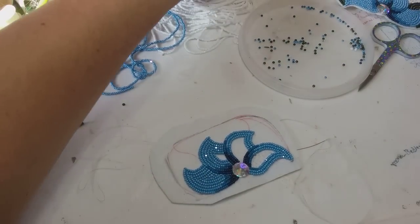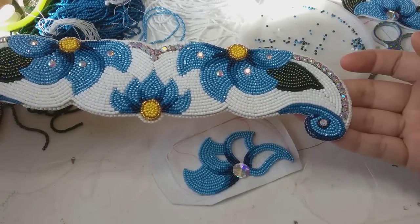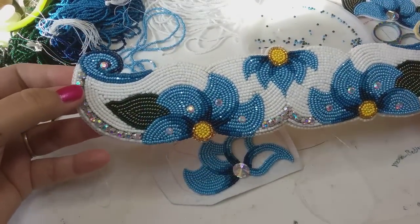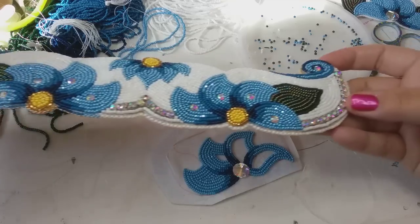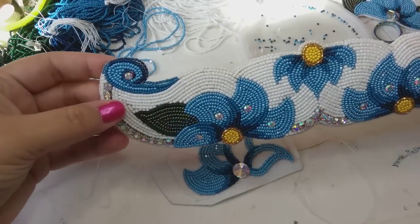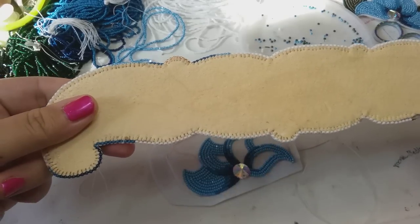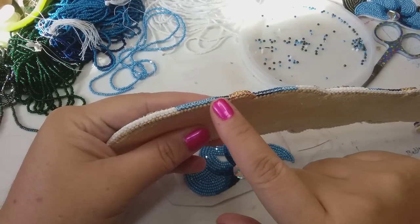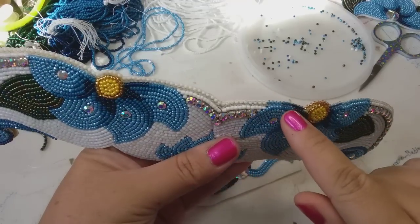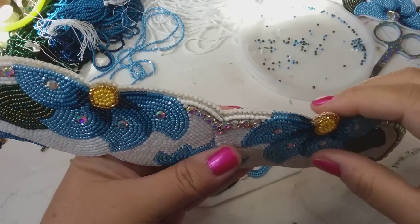I also need to show you guys this — this is the headband I made. This is the main piece of her outfit. Look how beautiful and shiny that is — I love shiny stuff, that's why I like beads. It's like glitter that you can put on stuff and it stays forever. This is the back; I used leather. Later on I can also show you how to do a one-bead edging technique right here that makes everything secure.